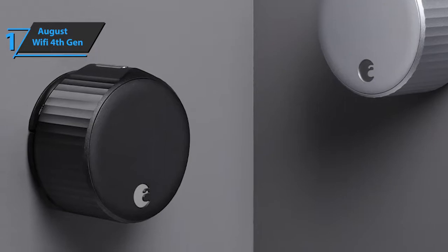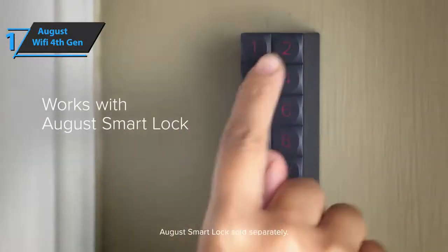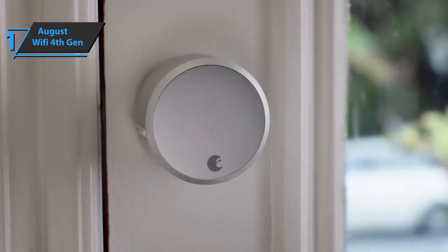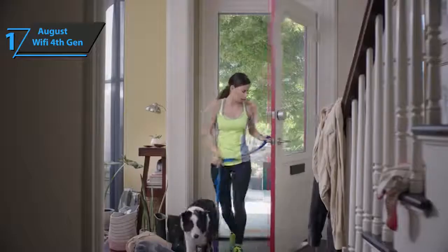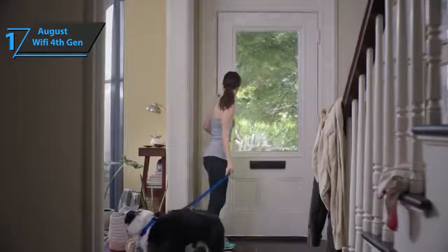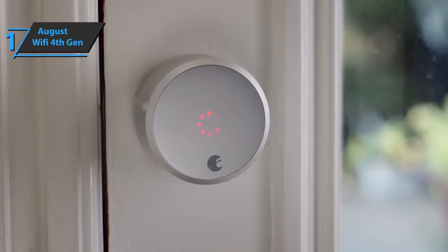The August Wi-Fi fourth gen comes in matte black and has the size of 2.8 by 2.8 by 2.75 inches, as well as a weight of 1.52 pounds. You will get premium performance and high durability here, all wrapped up in the best possible price-quality ratio. You wanted the best? You got it.